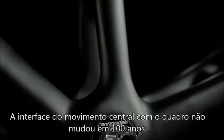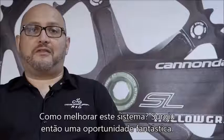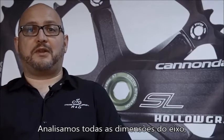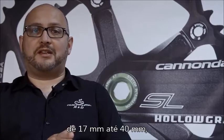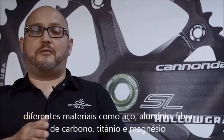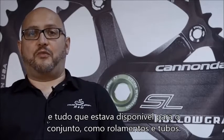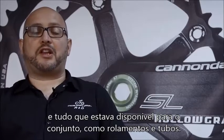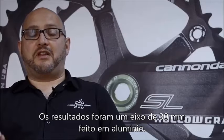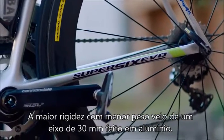The bottom bracket interface on a bicycle hadn't changed for a hundred years, so what do we do next? How do we improve this system? That was a fantastic opportunity. I looked at all the dimensions of bottom bracket spindles from 17 millimeters all the way through to 40 millimeters, all the different materials — steel, aluminum, carbon fiber, titanium, magnesium — all the options for the whole system with bearings, bottom bracket shields, and bottom bracket shell. The result of the analysis was that 30 millimeters with an aluminum bottom bracket spindle was absolutely the best system weight and system stiffness.